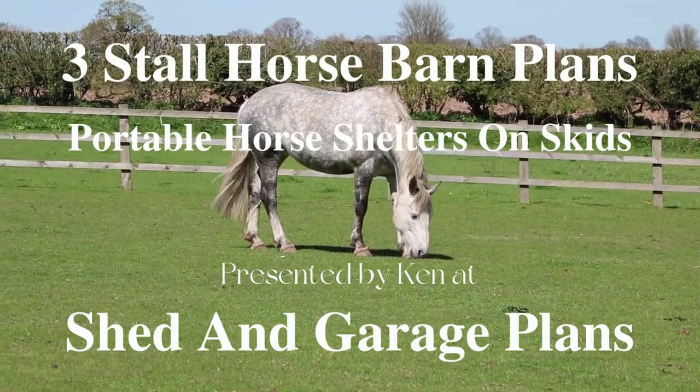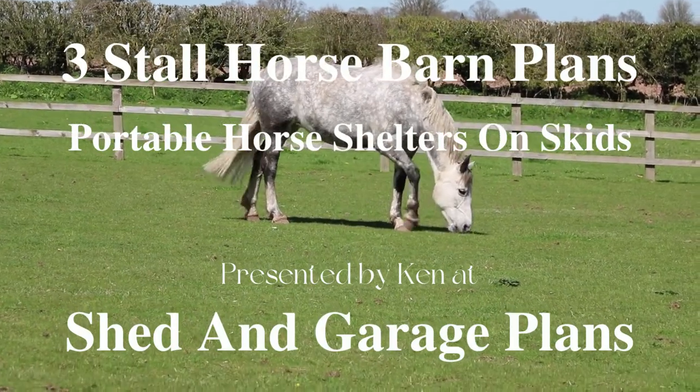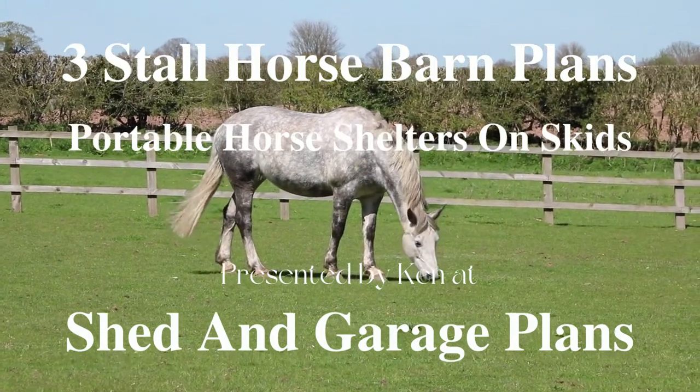Hello, my name is Ken. Welcome to our 2 or 3 stall horse barns video by Shed and Garage Plans. In this presentation, I am going to show you where to get the best barn plans, pre-cut kits and fully assembled structures online.